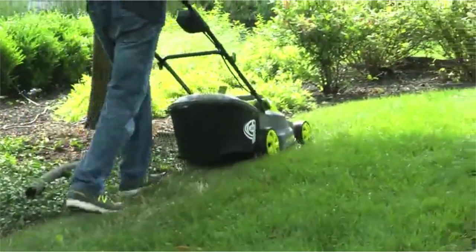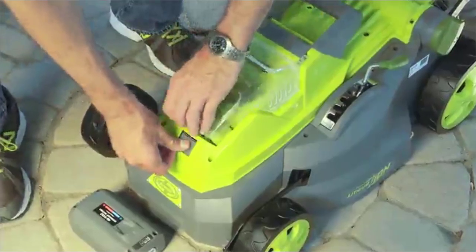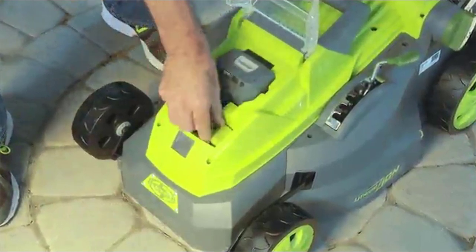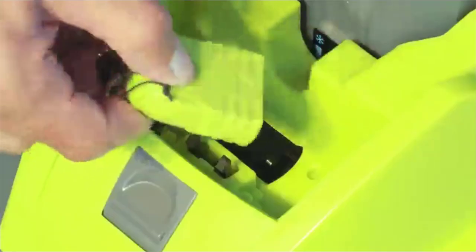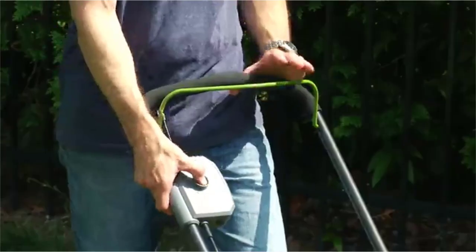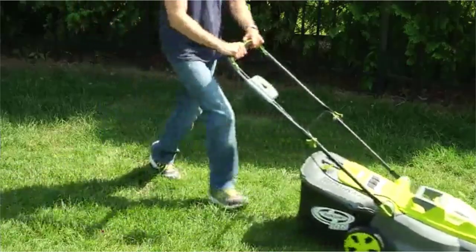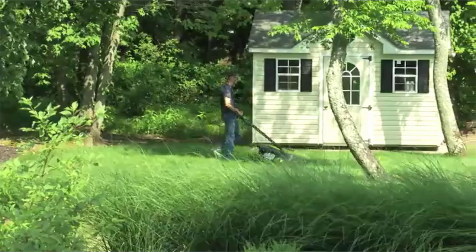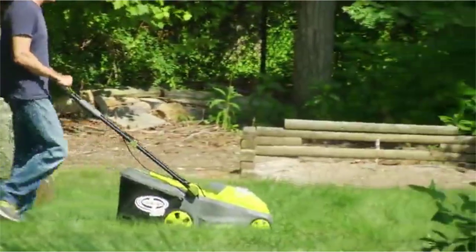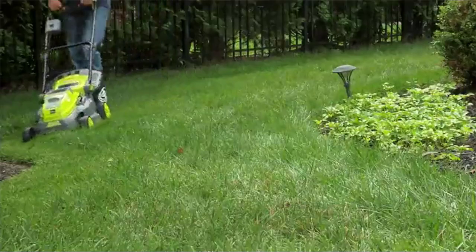Starting the ION mower is simple. Open the battery compartment cover and slide your fully charged battery down until it locks into position. Insert the safety key into the slot and close the battery cover. Press and hold the safety button while pulling back on the bar lever and the motor starts instantly. Equipped with an ergonomic handle, the ION mower lets you easily tackle your entire lawn with more comfort and less fatigue.